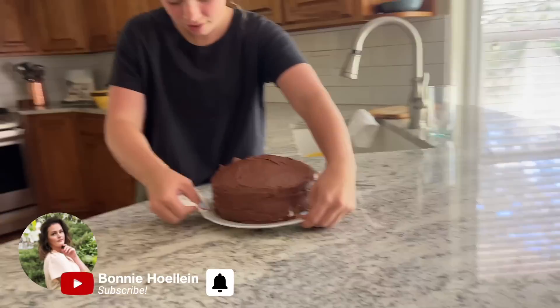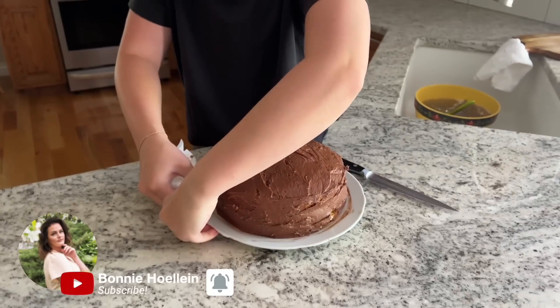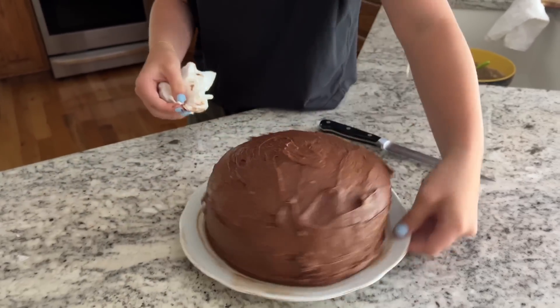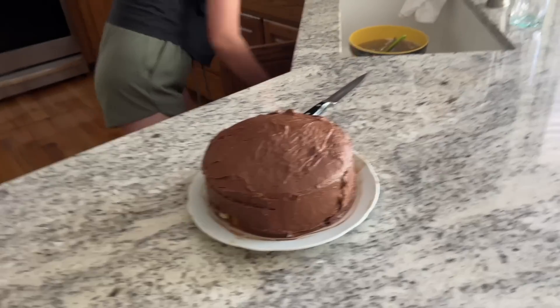Me and Olivia woke up and got ready for the day, and then we wanted to make a cake for dad — and also us — so we made a cake. It looks amazing. We want a piece so we're getting a piece.